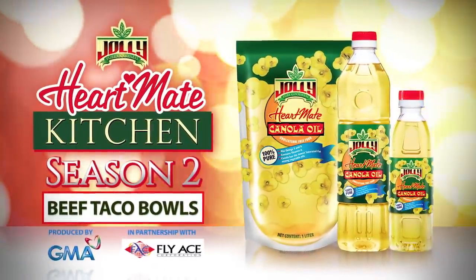Having a movie party? Well, if you are, then join me and Yasmin Kurdi as we prepare beef taco bowls, only here on the HeartMade Kitchen.